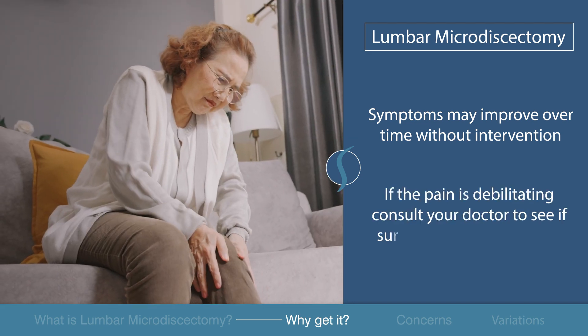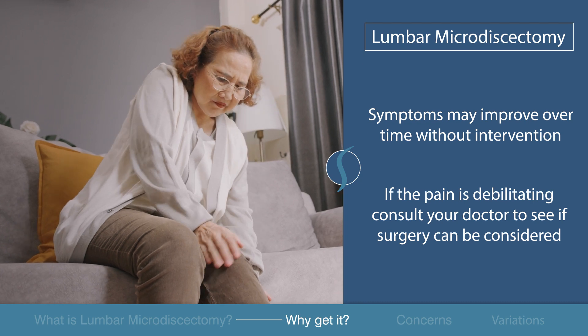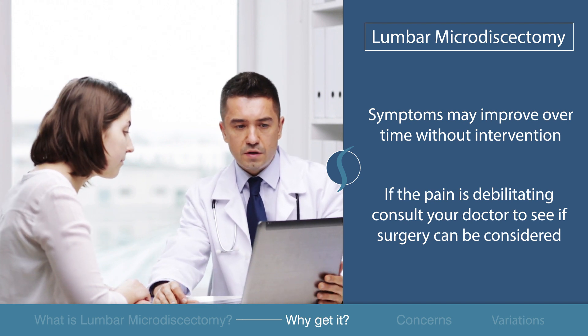However, if the pain is debilitating and you are unable to perform your daily activities, consult your doctor to see if surgery can be considered before that six-week mark.